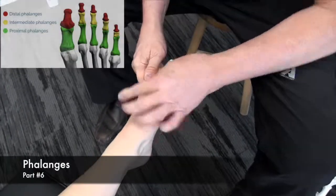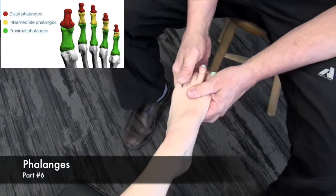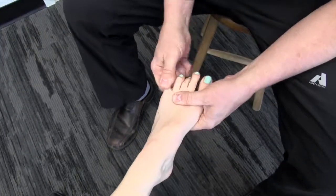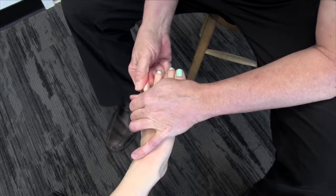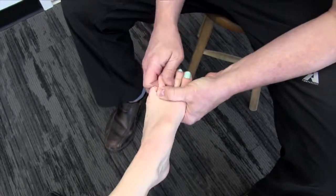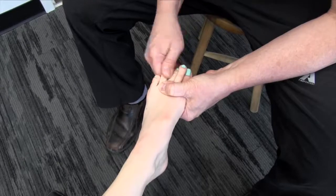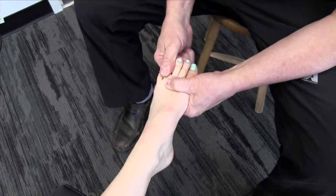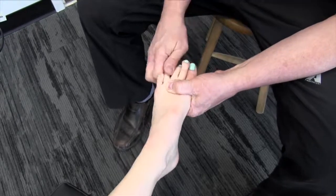We'll get on the other toes, work our way around, open them up a bit, take it and rotate a bit. If it's within your scope of practice, feel free to adjust it; if not, please stick to the mobilization procedures.